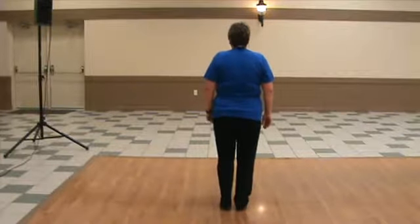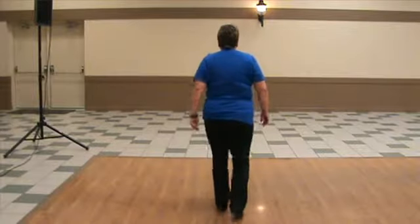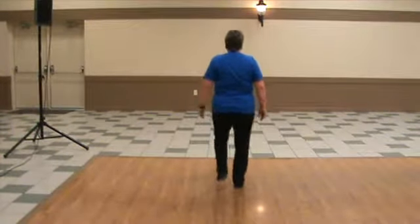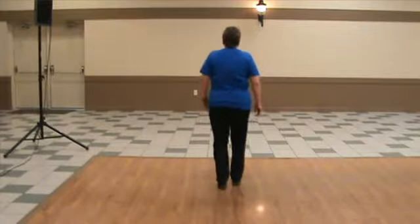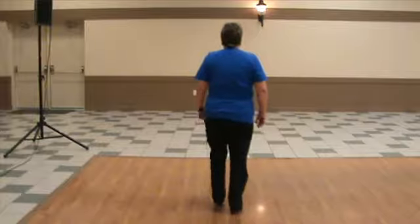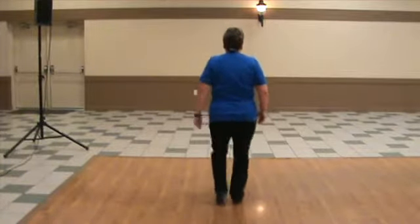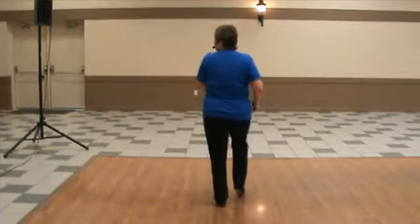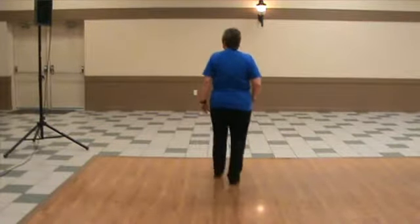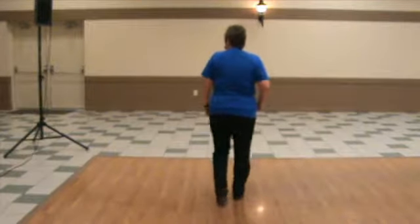Five, six, triple with your left, toe heel forward, triple, toe heel back up, four runs, triple, toe heel forward, triple, toe heel back up.